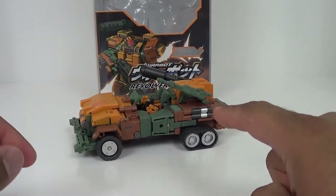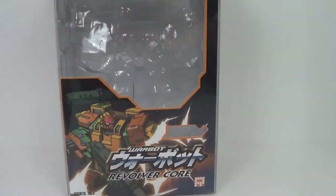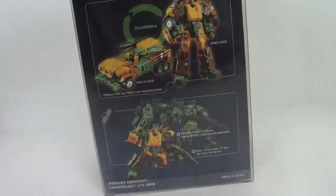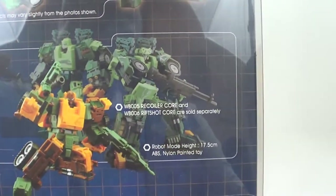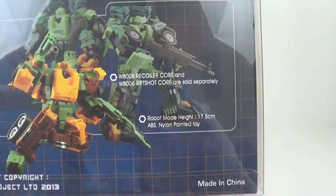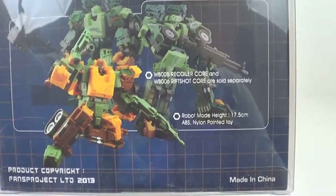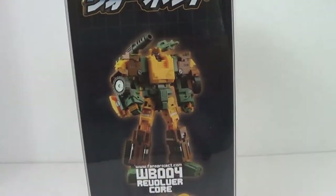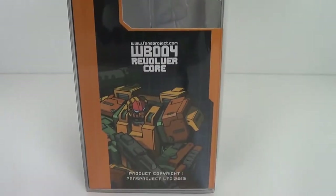We're going to get right into it with Revolver here. Let's take a look at the standard Fans Projects packaging. At least this one has the window, unlike the Warbots Headmaster figures they're making - those just come in the little shoebox. There you see Recoiler and Riffshot, which are going to be coming out soon. They're just some repaints of Revolver, and you can get more pieces with them. There's a window on the side and a window on the top.